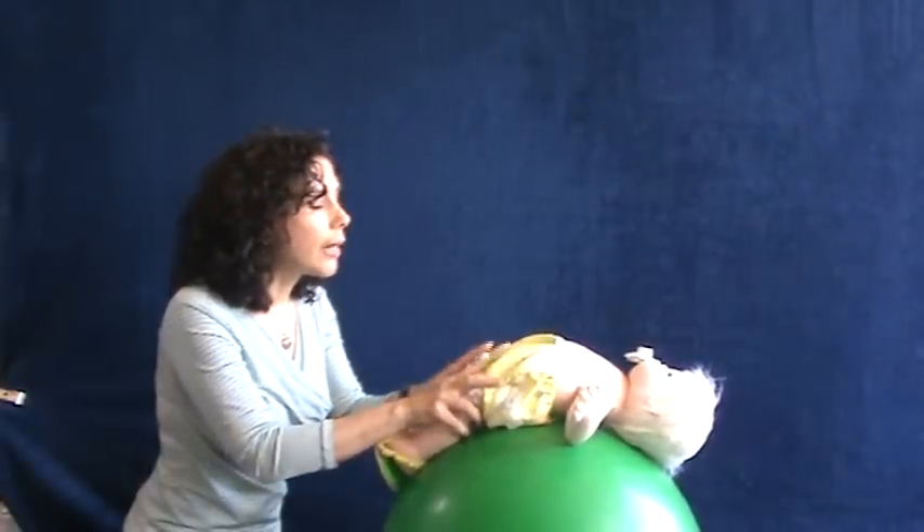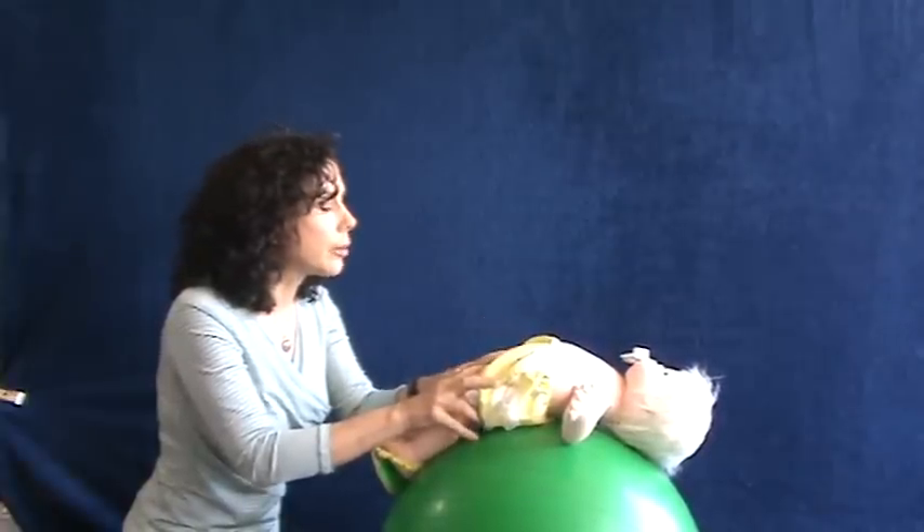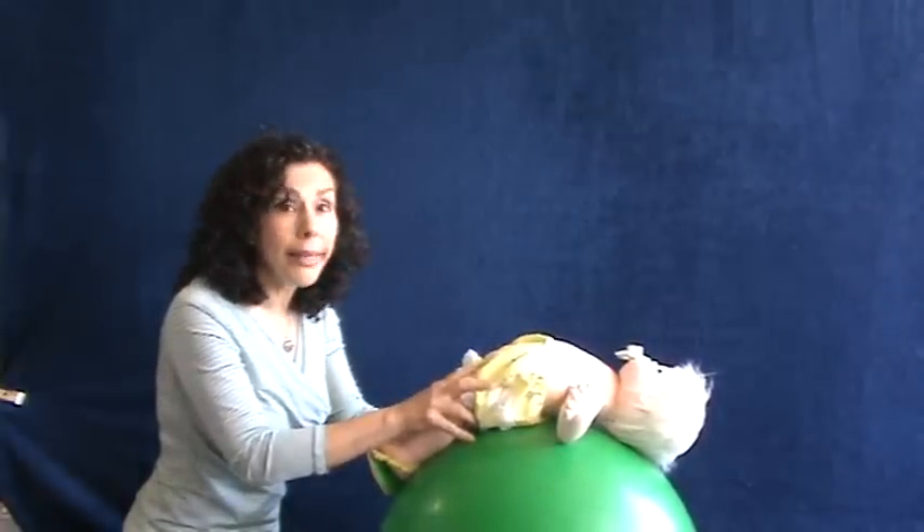What I'm going to show right now is how to get your baby to prop on their elbows first, which is the first developmental stage, and then prop on hands.